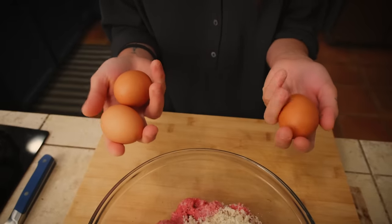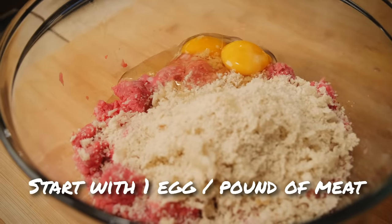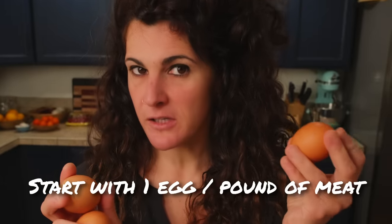The next ingredient is eggs. As with the bread, we don't really know how many eggs we need until the final mix. So I'm starting with two, but I have more ready if I need it later.